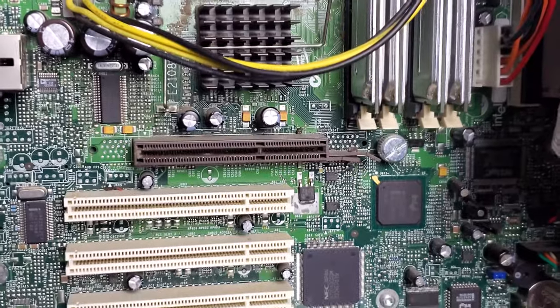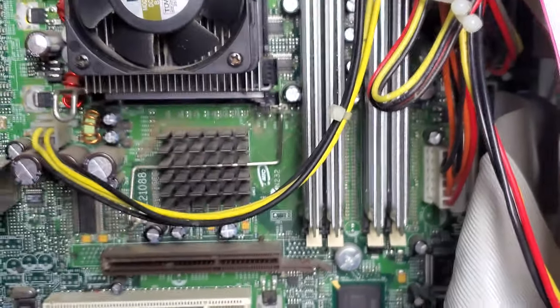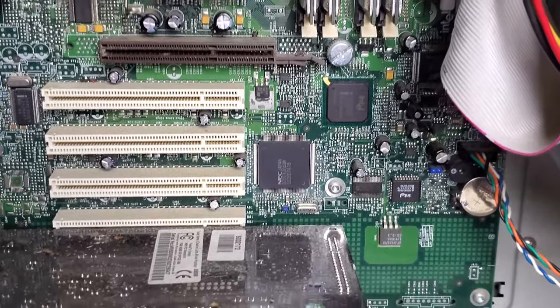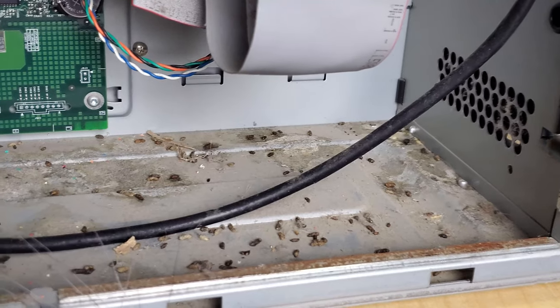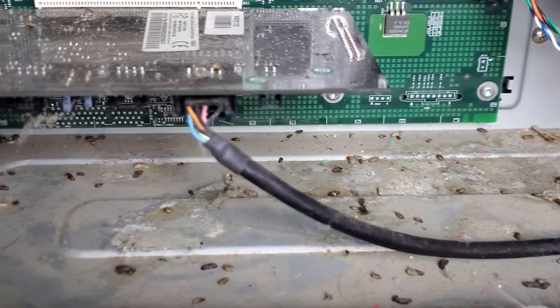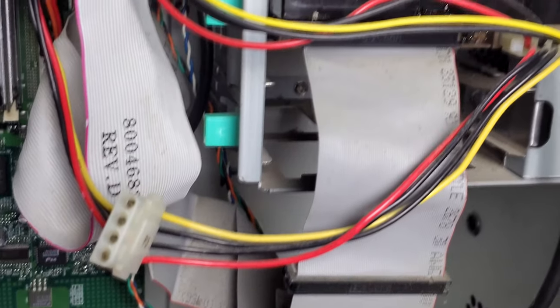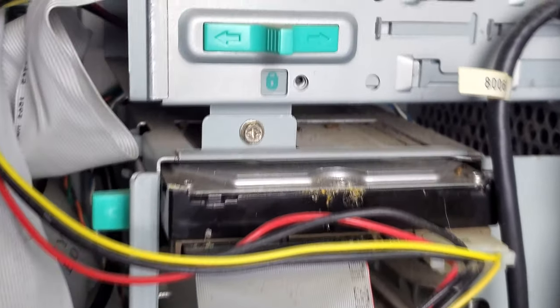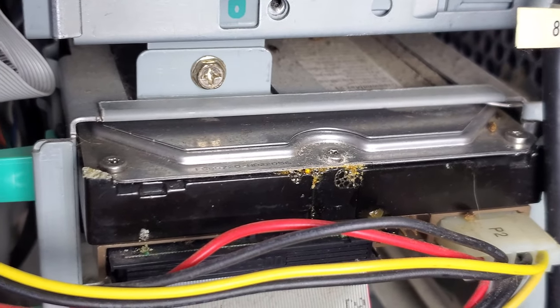A lot of dirt buildup, but you'll notice - as I warned you - there were mice in here. They got inside this tower and used it as a bathroom. Check out the hard drive here - it's just got all kinds of fluid on it. I'm so surprised it still even worked.